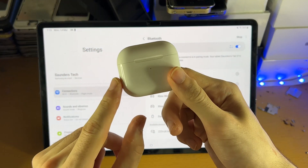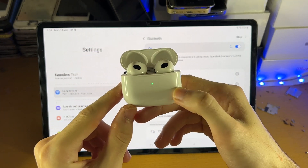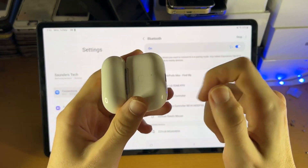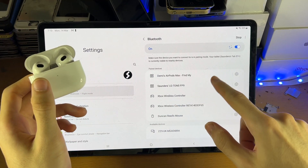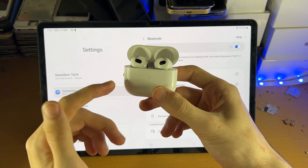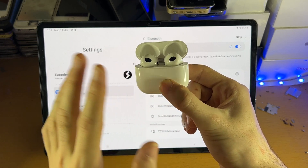The next step is on the AirPods themselves — you're going to open up the lid, so make sure the lid is opened up like so. You see this green LED; what we're going to do is we're just going to hold this back button and keep it held down. Your LED will turn white at the front — just keep that in mind, but it's perfectly fine.